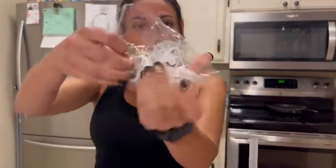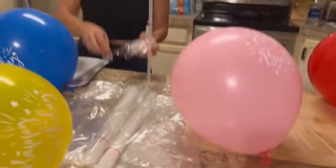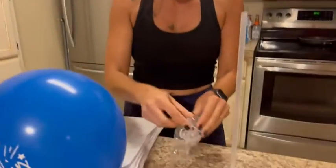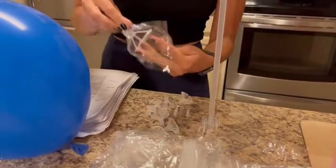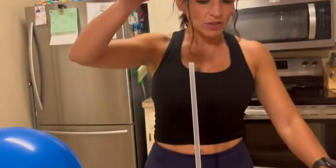It comes with these little balloon holders, and as you can see I already blew up some balloons. These are the little balloon holders that you stick your balloons into. It also comes with these little attachments where